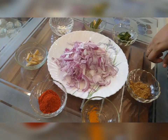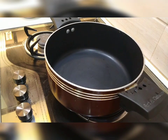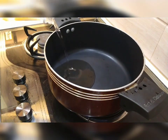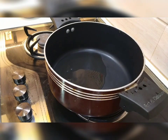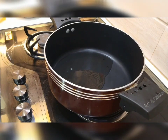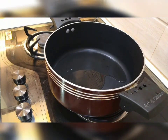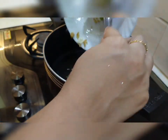Now let's do it. I will put a pan in the stove and put the eggs in the pan.